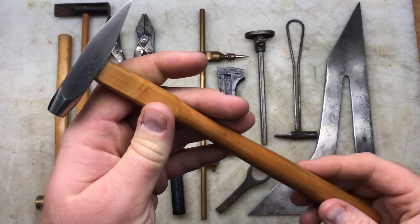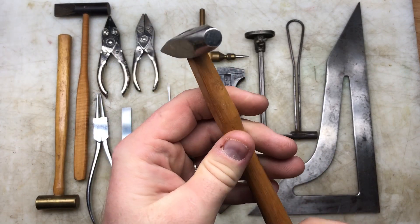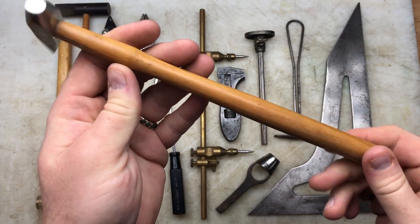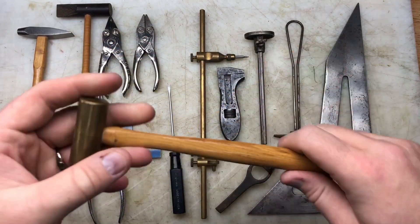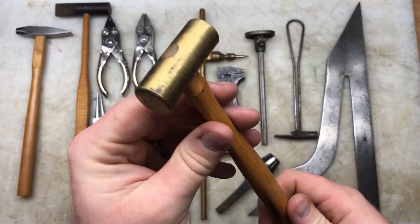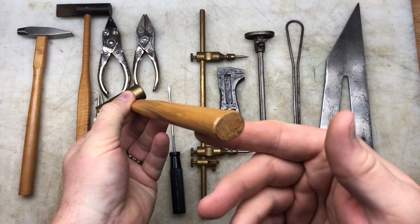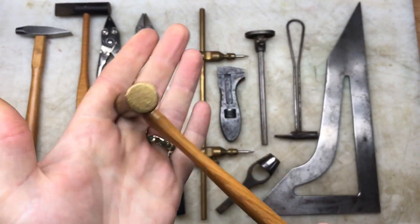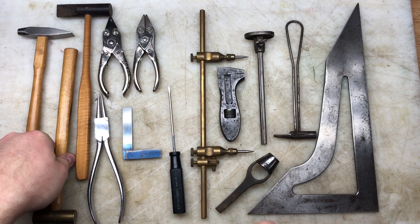I've got some hammers and these are super cool little pin hammers. This one's quite a nice one with a nice little beech handle. One of the stars of the haul was this little brass hammer - I love brass hammers. It's lovely, just light usage with a few little dings.